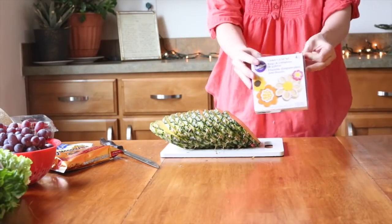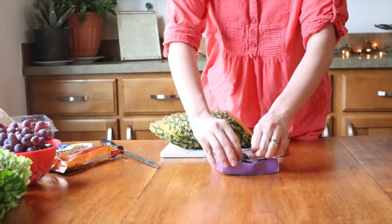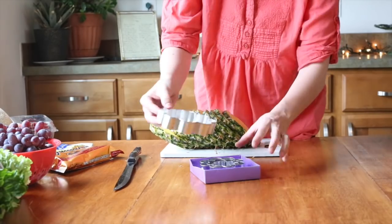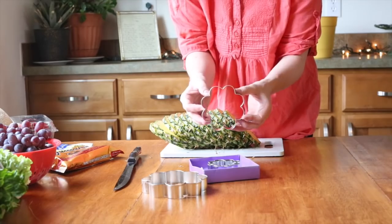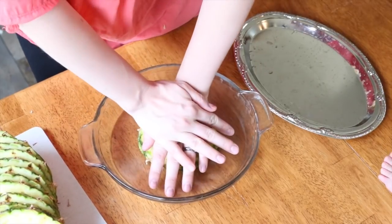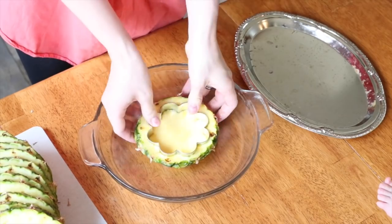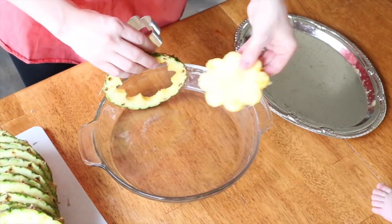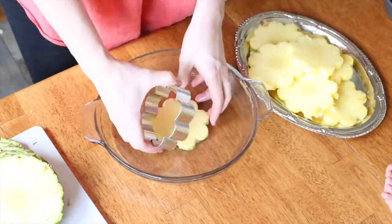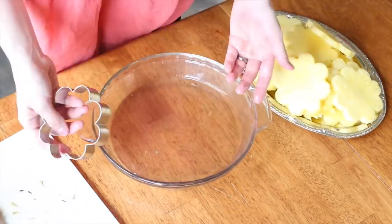Here are these cute flower cookie cutters I just got at Walmart. There's a whole bunch of different sizes, which is perfect. I think the biggest size is a little bit too big, but the second size down will be perfect. I'm going to take each pineapple slice and push the cutter right down into it. The flower is just the right size so it cuts out all of the little brown pieces toward the corners, so you're not getting any of those in your little flowers.